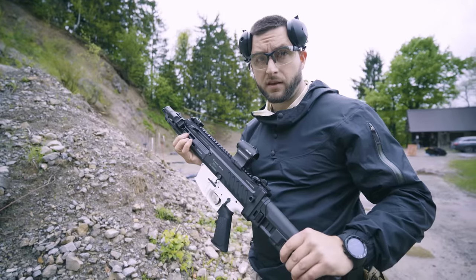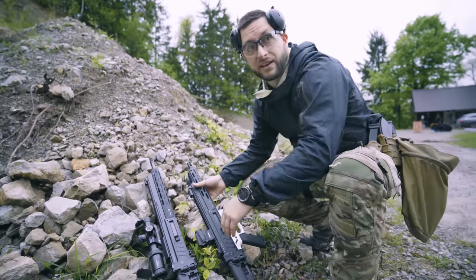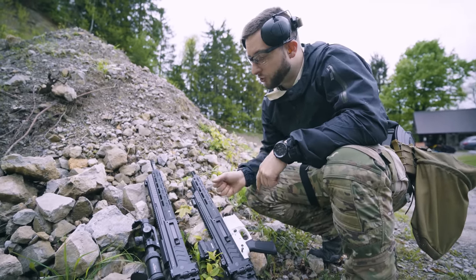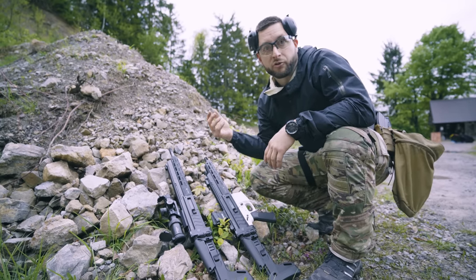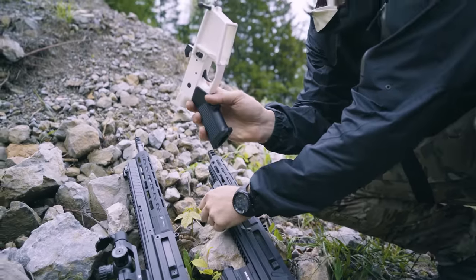The best thing about the Perun platform is that it's highly modular. Here we have the same receiver — you just need a different bolt and a different barrel and we can shoot 7.62x39 or, for example, 300 Blackout, with the same lower.